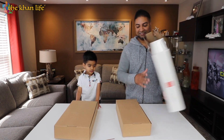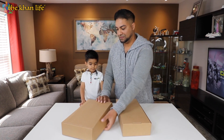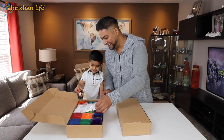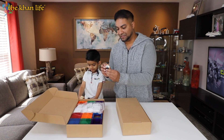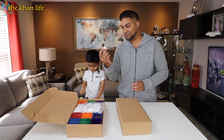There we go — two boxes right here. Whoa, look at that! Oh, these are actually huge. So we looked at the picture online and we didn't think these were going to be that large, but these are at least two and a half inches, if not two inches.